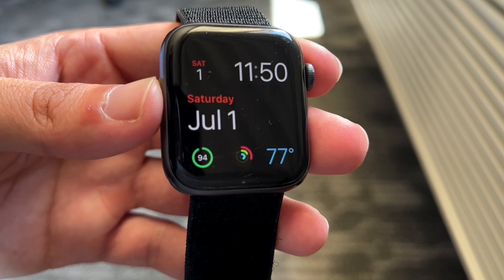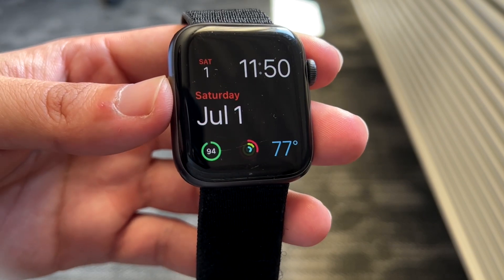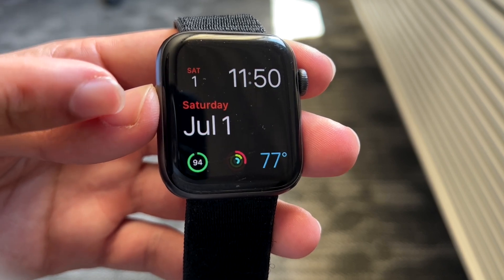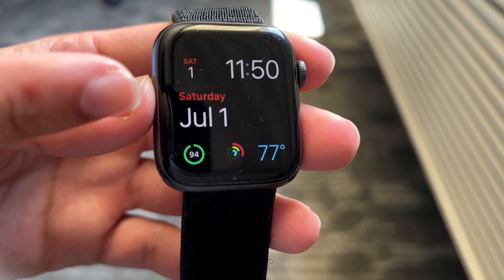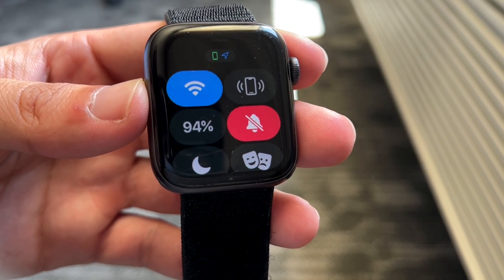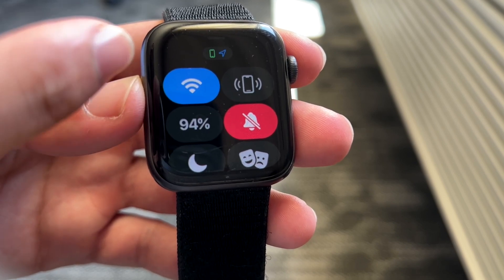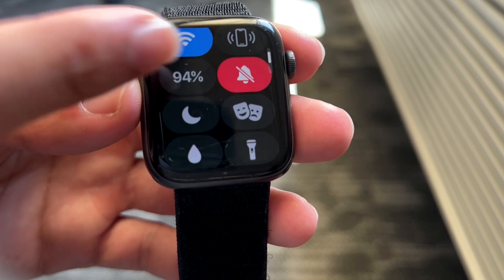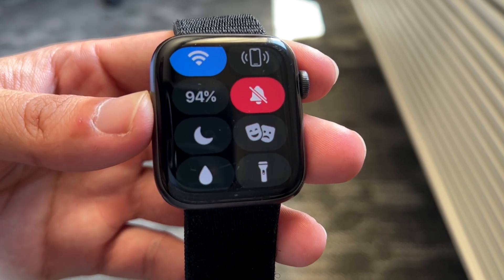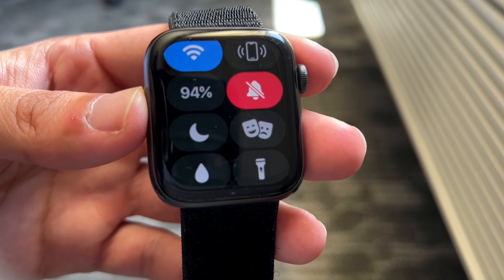The first thing I'd recommend doing is making sure that within your Apple Watch itself you don't have Do Not Disturb mode on. A lot of times if you're having this type of issue, Do Not Disturb mode may actually be on. Hop into your notification panel right here and make sure that Do Not Disturb mode or Silent mode are not enabled. If this little moon is on, that means Do Not Disturb mode is on — go ahead and turn that off. That's one of the easiest ways to fix this problem.